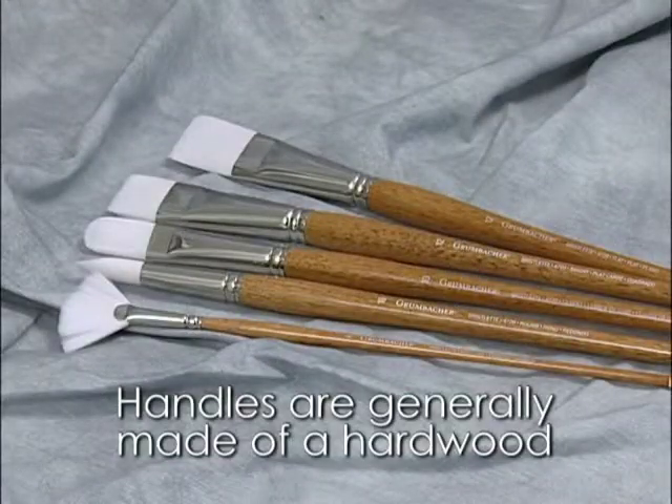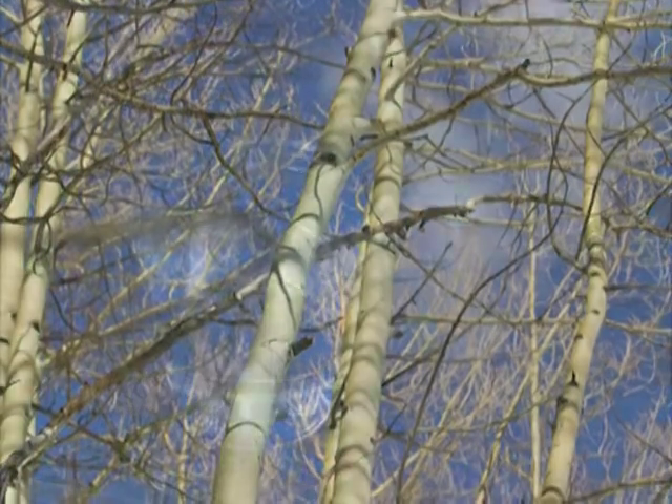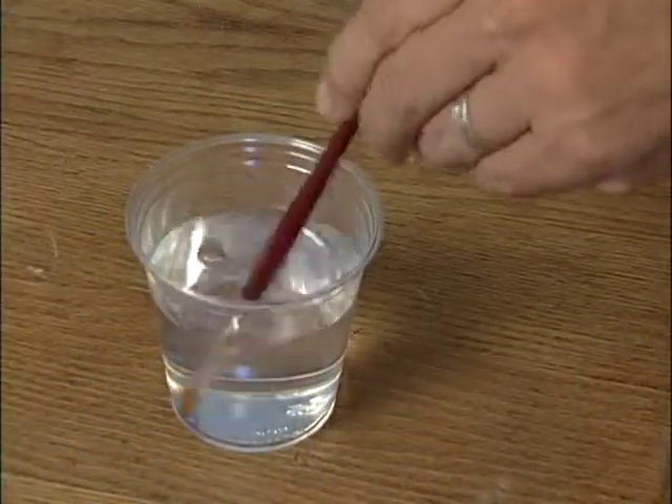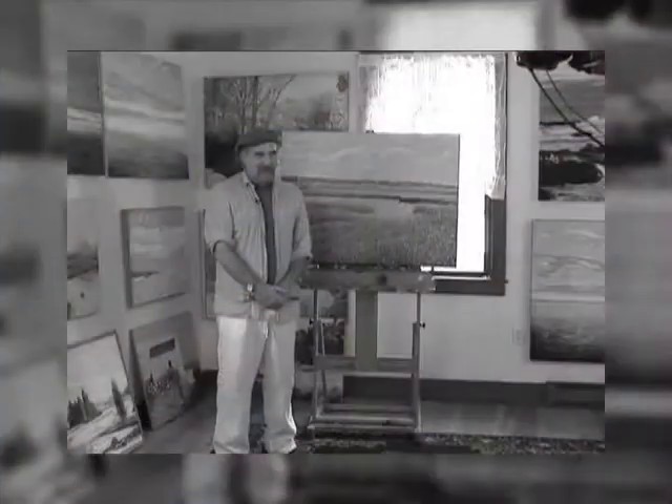Handles are generally made of a hardwood such as beech, maple, or birch. Hardwoods are used because brushes are often soaked in solvent or water and hardwoods do not absorb the liquids. Softer, more absorbent woods would absorb liquids causing the handle to expand and then contract when dried, thus running the risk of loosening the ferrule.